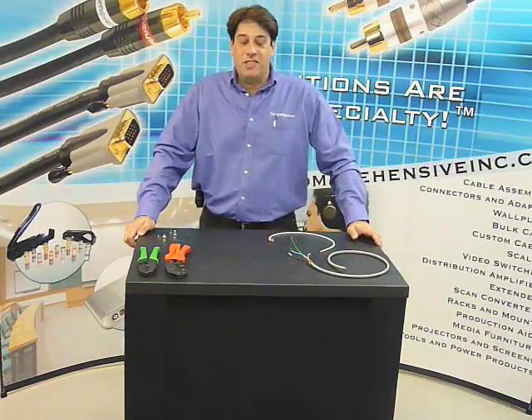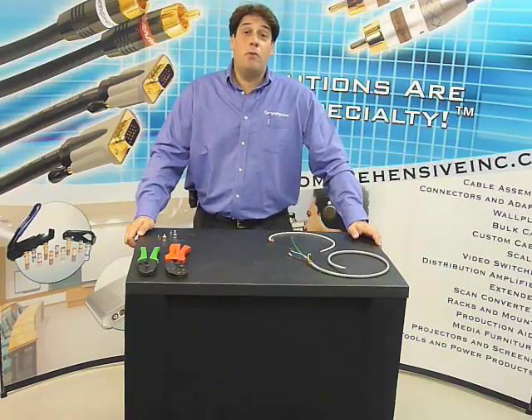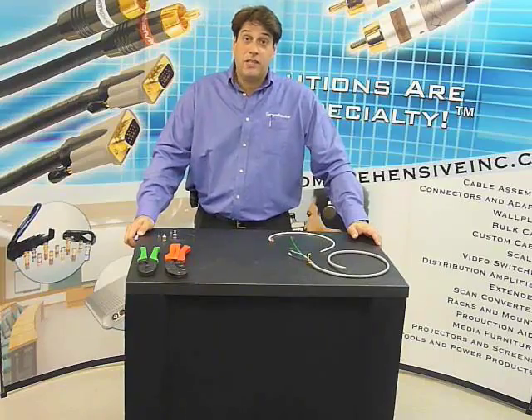Hello, my name is Martin Fenchstock. I'm the Sales and Marketing Manager here at Comprehensive. Today we're going to show you the proper way to terminate a two-piece and three-piece crimp connector.